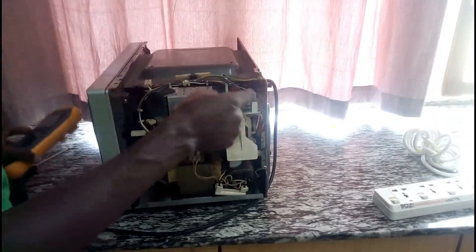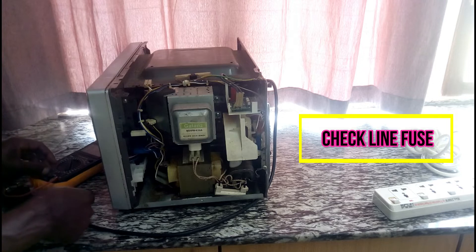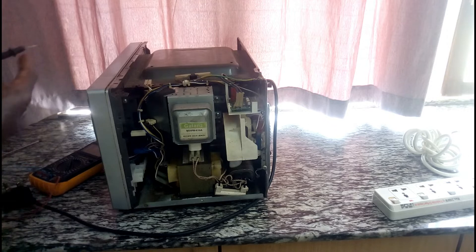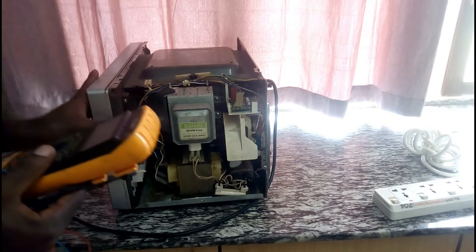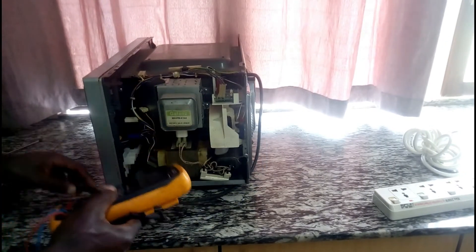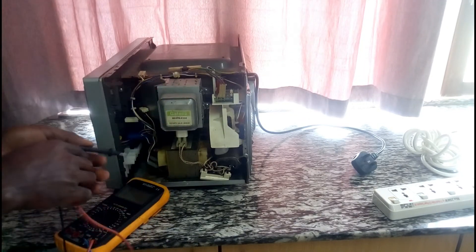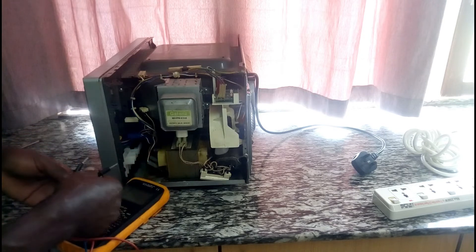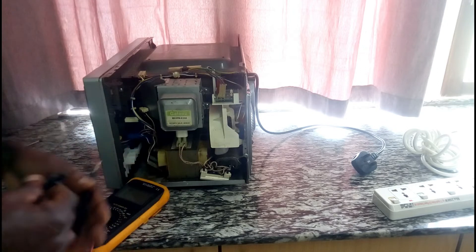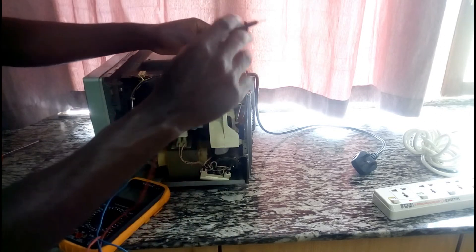Another thing to check is this line fuse. Microwaves have three types of door switches located here: a main primary switch, a secondary switch, and a monitor switch. The monitor switch is in parallel with the line fuse and the transformer. If the monitor switch is defective, it will short circuit the transformer, and the line fuse will blow. So now I am going to check the continuity of this line fuse.